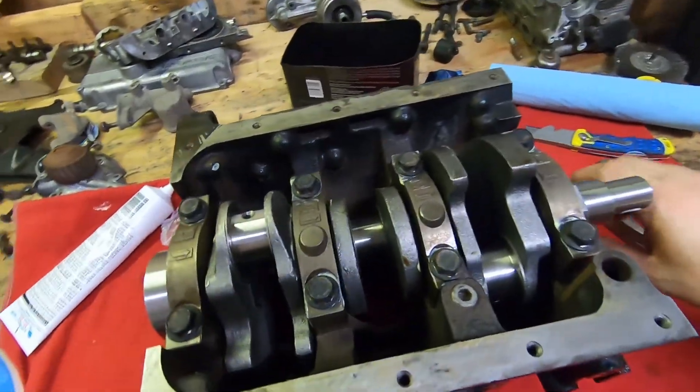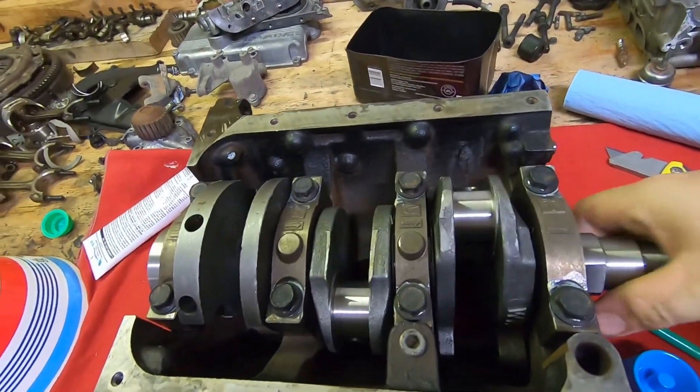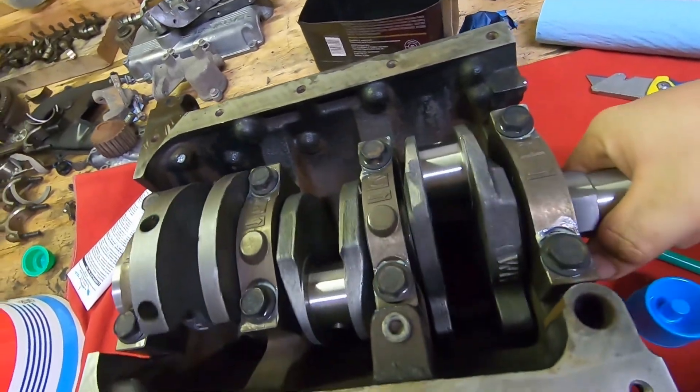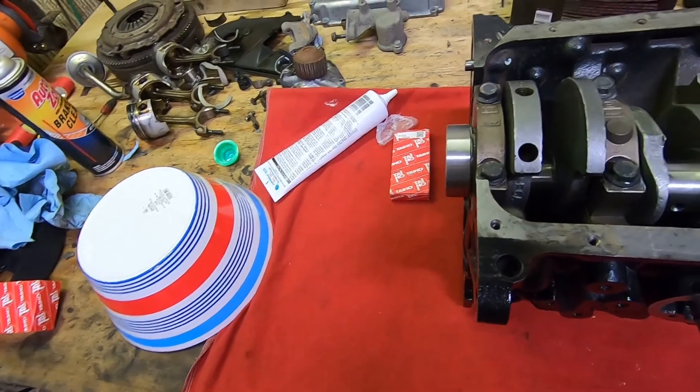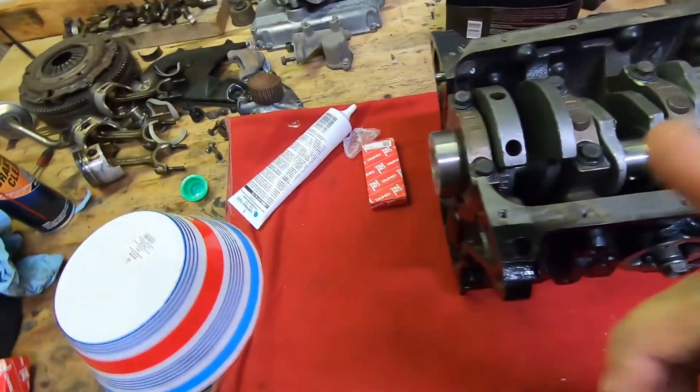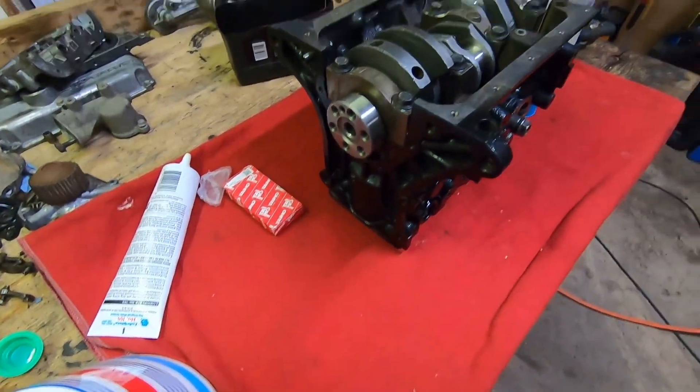We got it installed. I don't have it torqued down yet, but it's turning nice and easy, which is good. We're going to put our oil pump on next and our rear cover.